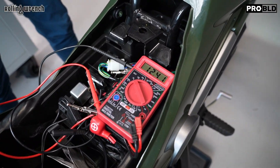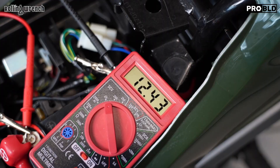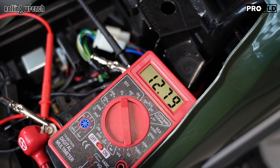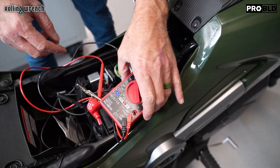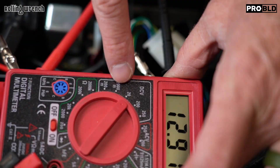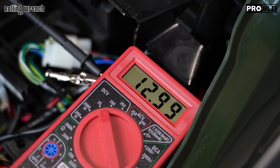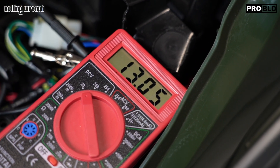So that was the load test — now we can move on to the charging system test. I'm going to start the bike. What we're doing right now is testing the charging system — we want to know if it works. If you're riding your bike and the battery goes low as you ride, you want to do this test. Remember: negative on the negative side of the battery, positive on the positive side, set to DC volts — very important, DC volts. We start, and we want to make sure we're at 12.5 volts before we even turn the key on. Notice the volts are going up, and we're only at idle.